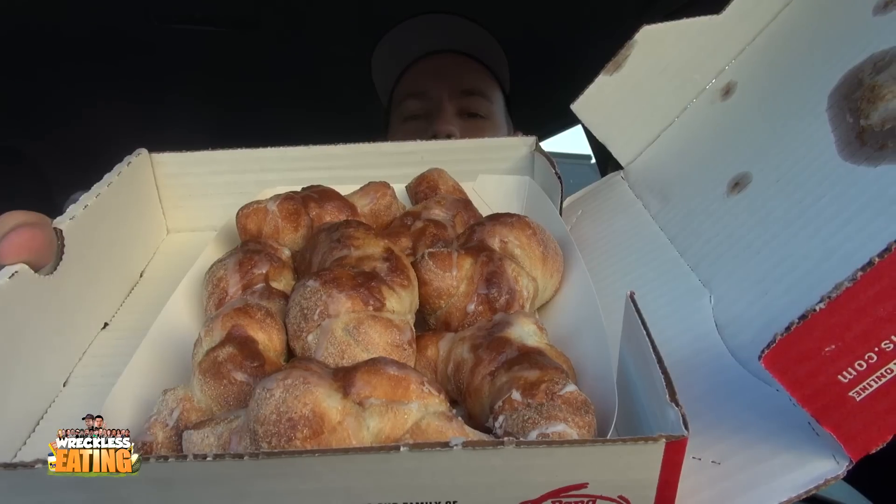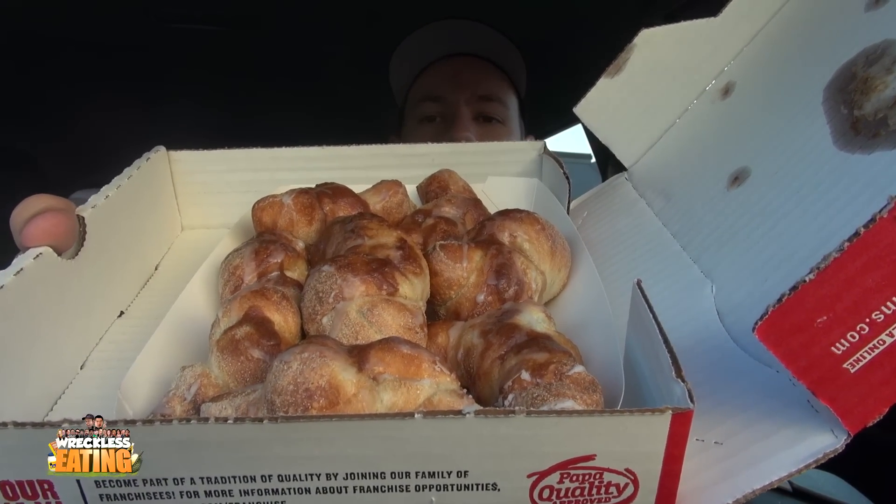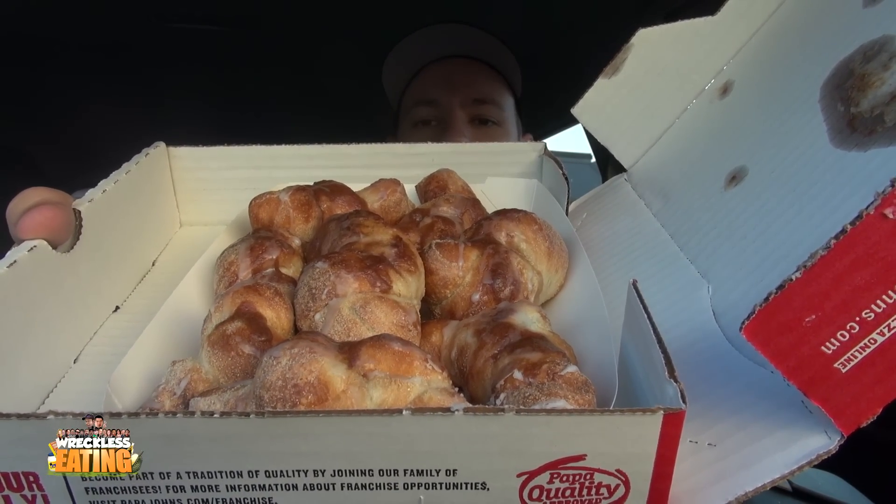These are the cinnamon knots — I almost said garlic knots. Same thing as the garlic knots we did a little while back, which you can find in the description down below, but these are the cinnamon version. They're supposed to be more of a dessert item.